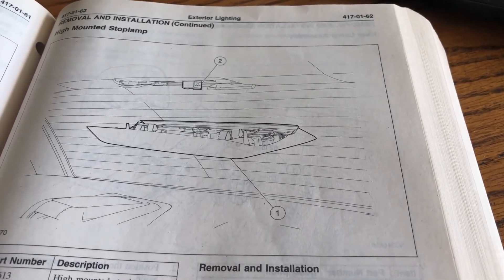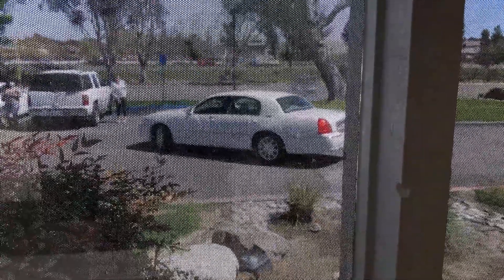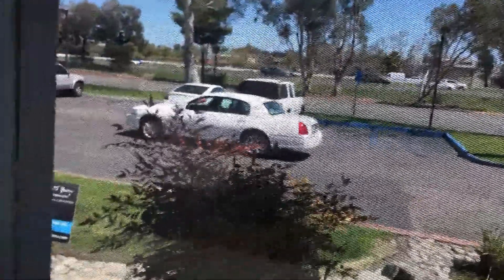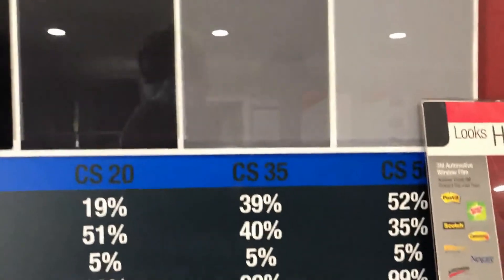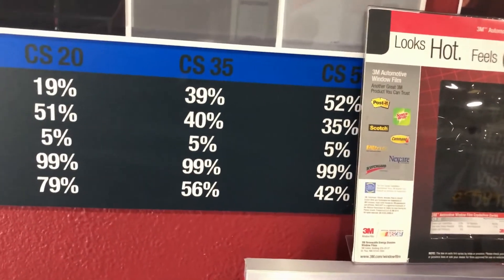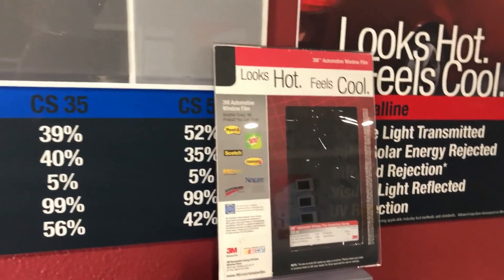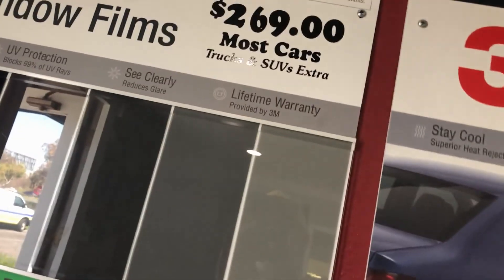So I'm just going to clean the window the best I can and then bring it over there. It's off to get tinted. So what I'm getting is a $369 package — this for the front and that for the rear. It's 20% and 35%. That's the cheap stuff. That's the most expensive.